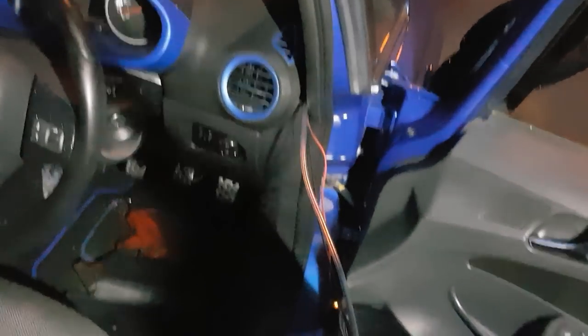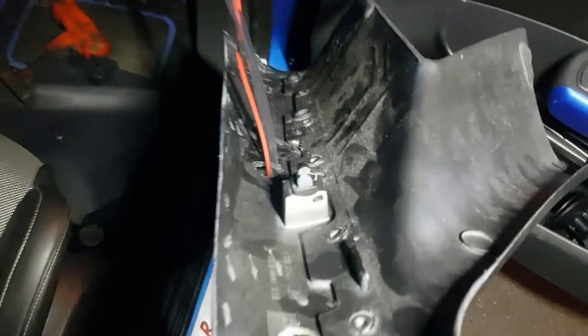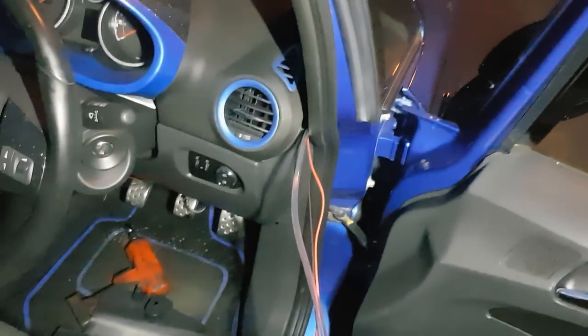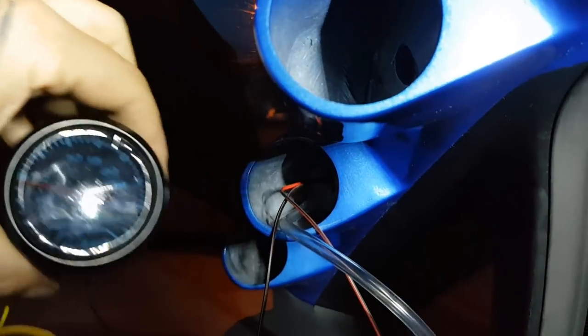We are running out of daylight so we're just using the torch - that's why we've got some shadows. We've literally just fed the wires through on this side as you can see, onto the pillar pod which comes through the center. I'm going to put it back where it should be and leave them hanging out, then we're going to start fitting the gauge.